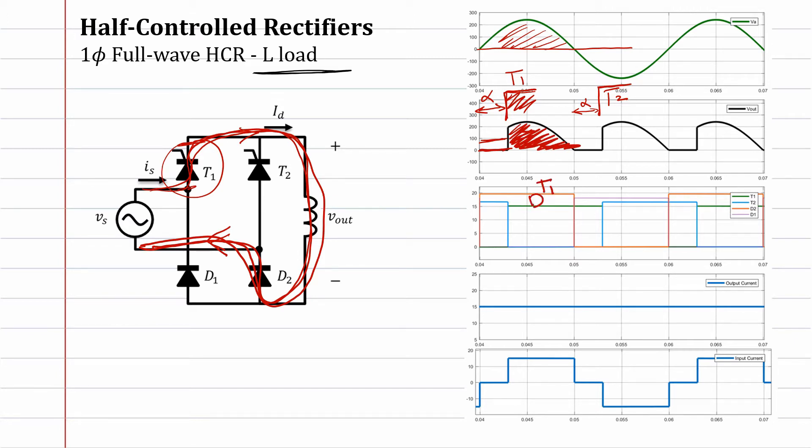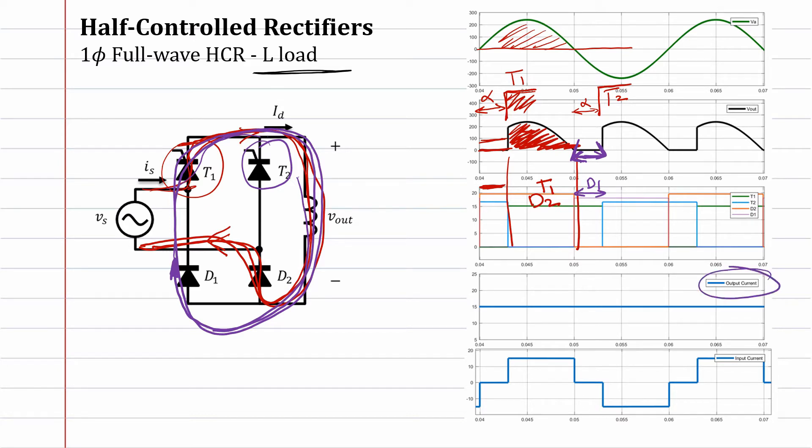Here, thyristor one and diode two are conducting. At this moment, the voltage will be negative. Once the voltage is negative, diode one will be conducting directly. After this point, diode one is conducting, but thyristor two is not conducting because it hasn't received the signal yet — and here we have circulating current, with the current flowing and kept moving in this direction.